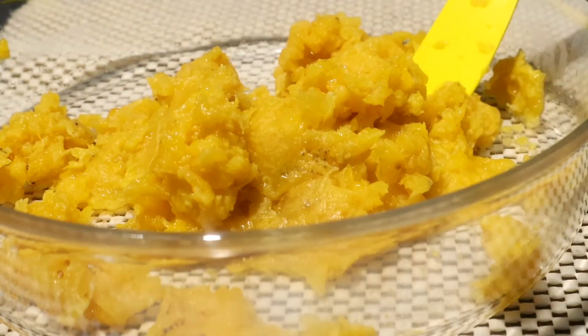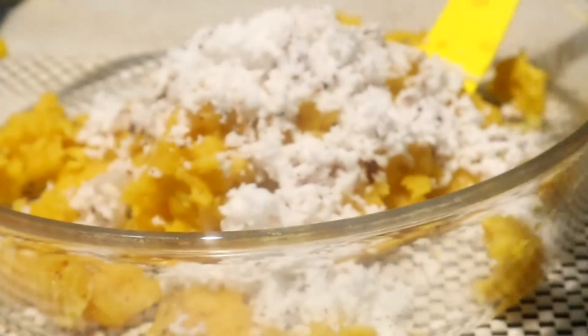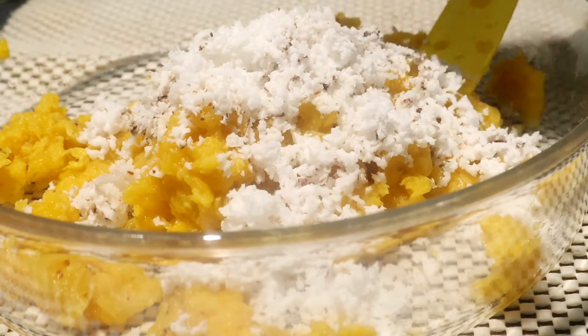We are going to make 4 pieces of the cake. We have made 4 pieces of the cake. We have to make 3 tablespoons of the cake.